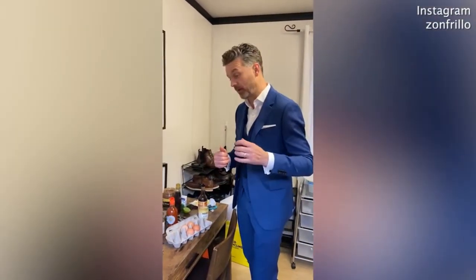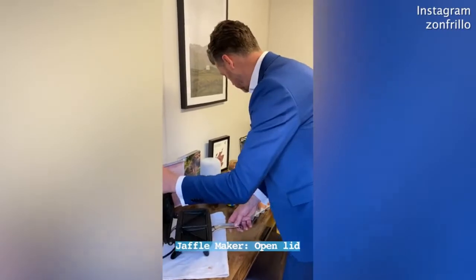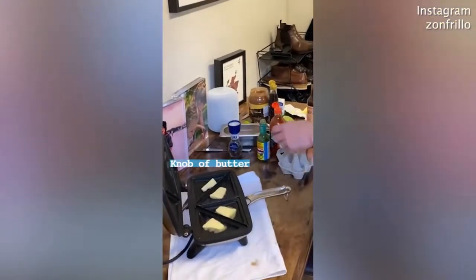We have the chicken or the egg today in Masterchef. I would choose egg. I'm going to make four different types of egg in a jaffle maker. Jaffle maker, switched on. Let's add a little bit of butter in each of the little compartments.